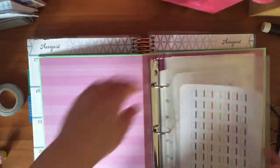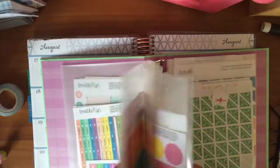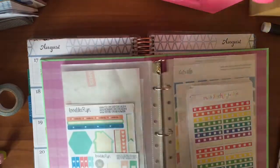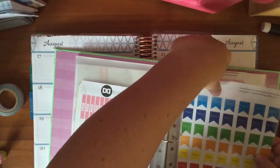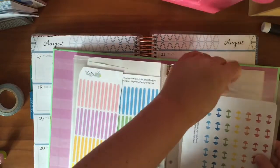Hi, this is Jessie with Plan with Jessie. This is a quick plan with me. Here I am getting out my practical stickers, which I keep in this little binder. Anything for my to-do lists or reminder stickers, that kind of thing, I keep in here, separate from all of my decorating stickers.